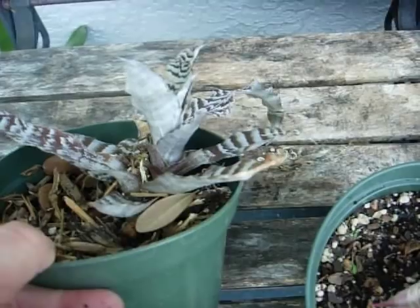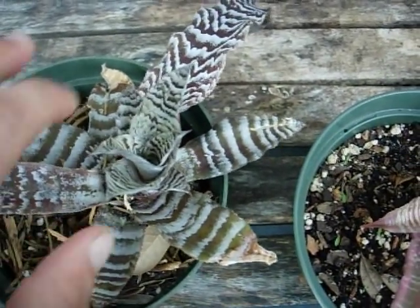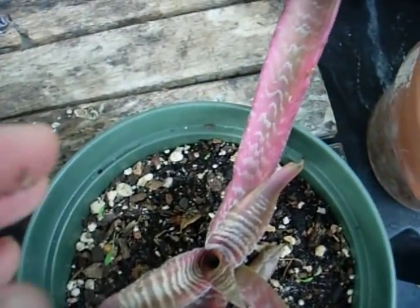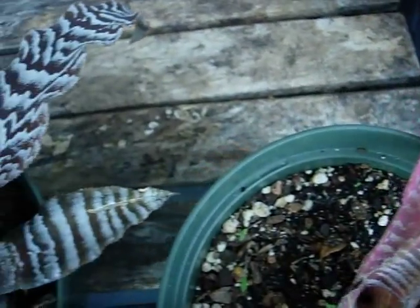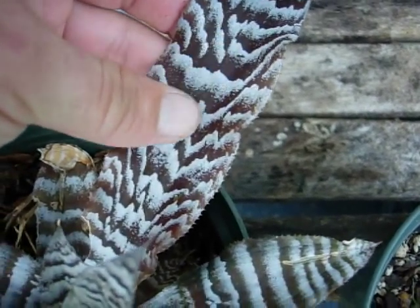They don't get very tall. This one has a pup sticking up out of the top. They only get four to six inches tall, but they do grow out and spread. This is a Hawaiian sunset, and on this Cryptanthus black mystic you can see the nice banding, which makes them popular.